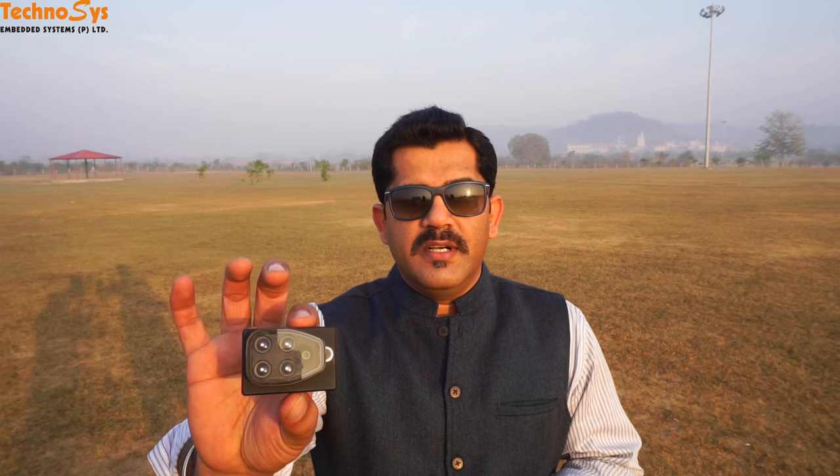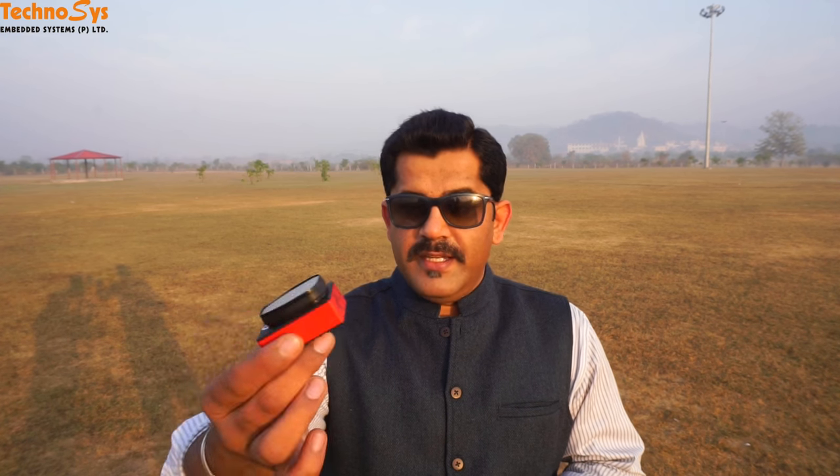Hi everyone, I'm Dhruvaroda and thanks for tuning in. Just recently one of our buyers asked us to deliver an MTD UAV with a Sequoia multi-spectral camera. This is the Sequoia that we received from our buyer — honestly it is much smaller than what I expected it to be.